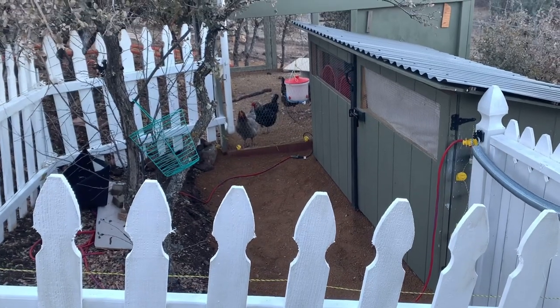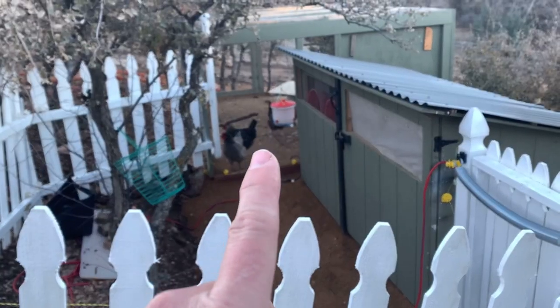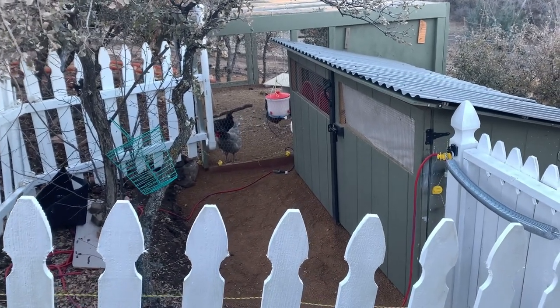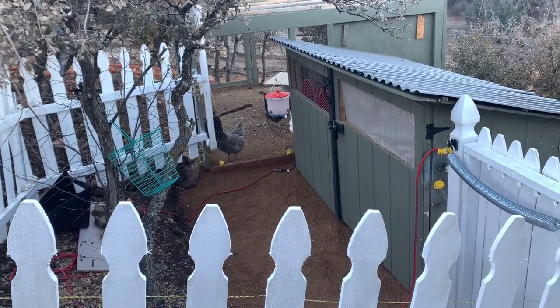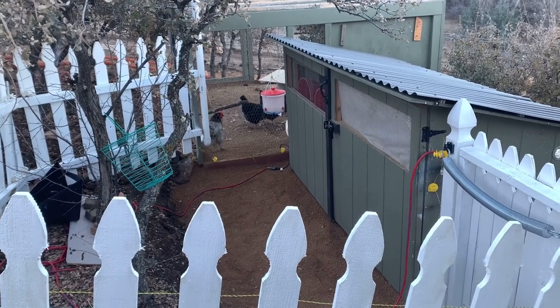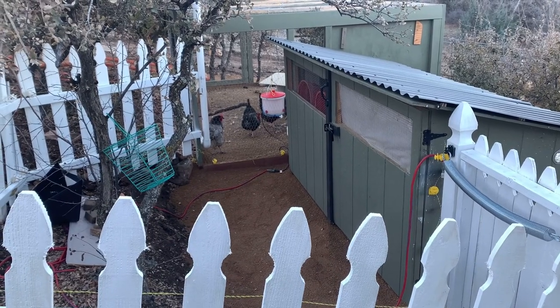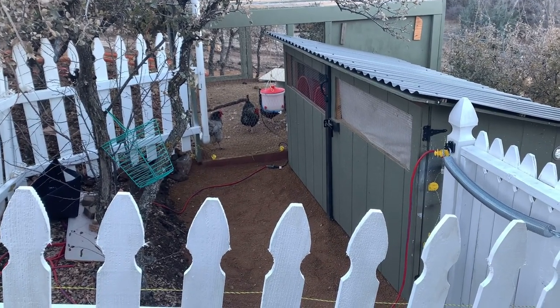You can see our chickens — Petunia, the gray one, and Rose over there. Some of our chickens you can look back and see in our different chicken videos and how they grew up. We tried to shoot videos of them pretty often as they've grown up.